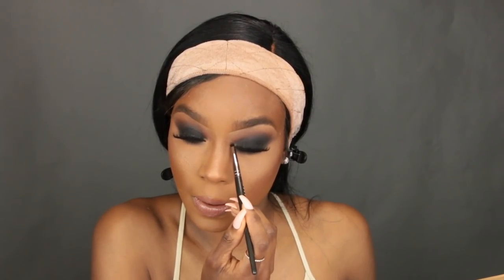Then I go in with my glow kit and place that bronze color in the inner corners of my eyes — I forgot to do this earlier, and it makes the eyes pop more. That's the look with the nude lip. For an alternate option, I'm using the Fenty Stunna Lip Paint — I love how the red and black look together, it's just so classic. That is the end of the tutorial, I hope you guys enjoyed it — thank you so much for watching and I'll see you in the next one!